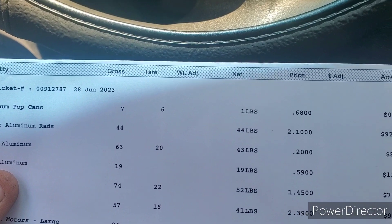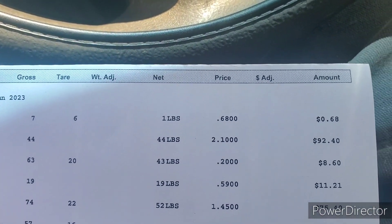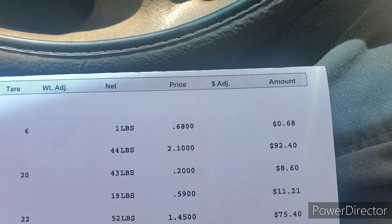Cast aluminum — those were the barbecue tops — we had 19 pounds at 59 cents a pound for $11.21.